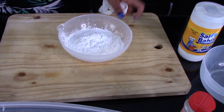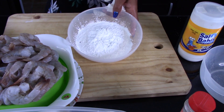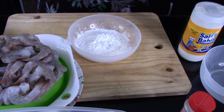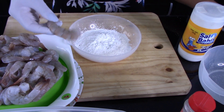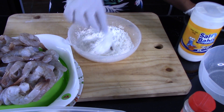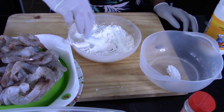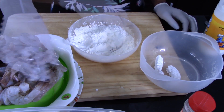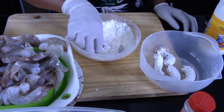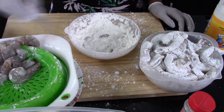For this recipe we need the shrimp to be clean, deveined and peeled. I have videos showing how to do it, but my shrimp is already clean, peeled and deveined so it's ready to use. Once everything is ready, cover the shrimp with the cornstarch on all sides, then tap it a little bit to remove the excess cornstarch. Keep repeating until all the shrimp is well covered.